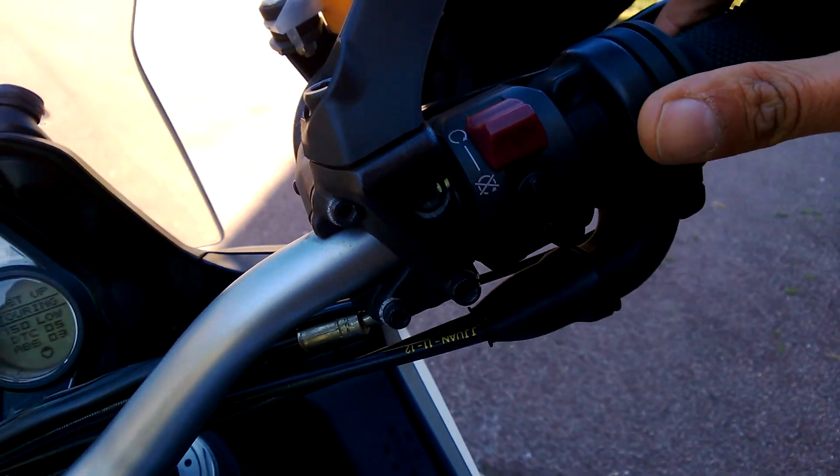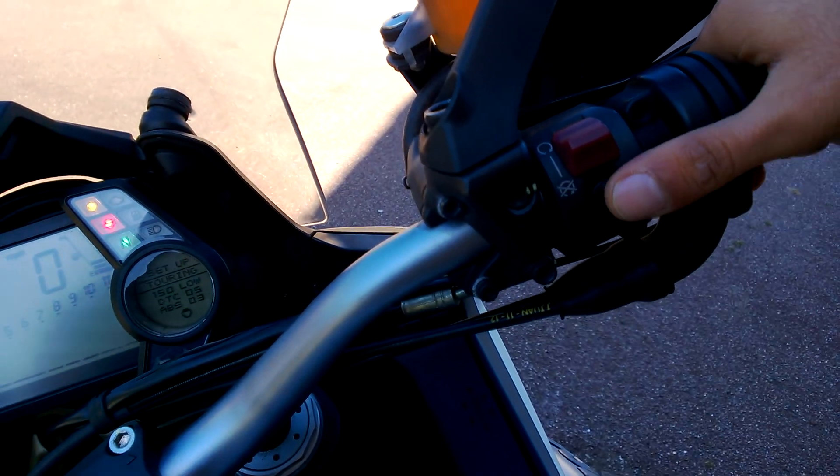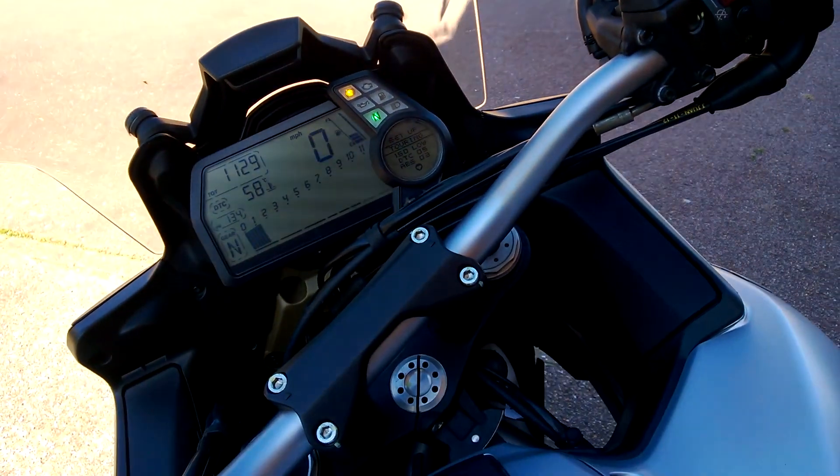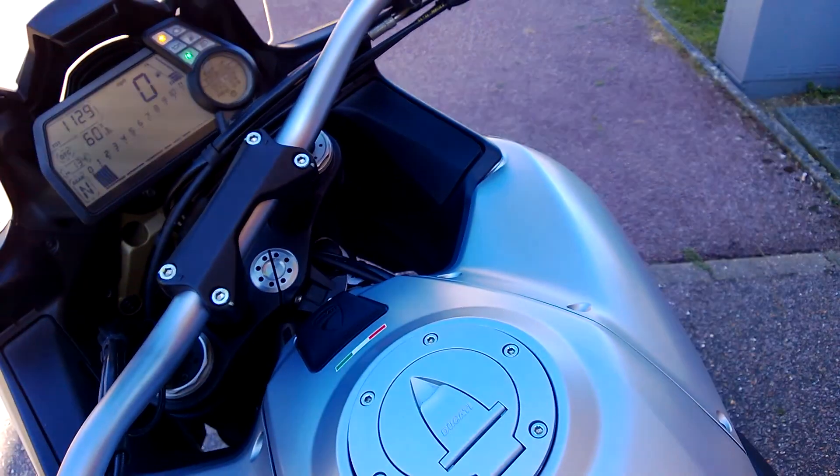Let's hear the sound — it is indeed a good sound. That's something more like a Ducati that you're listening to right now.